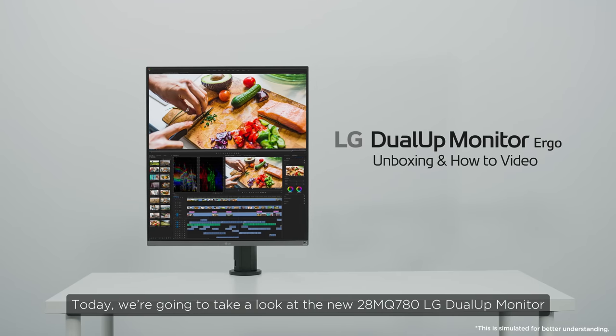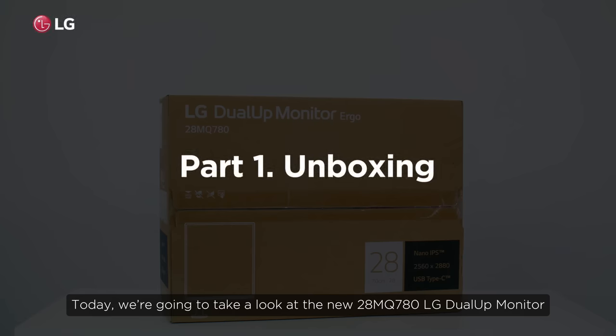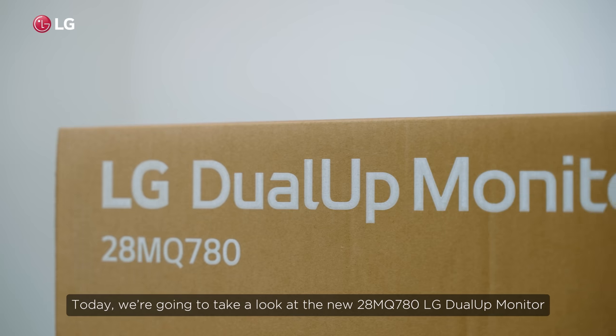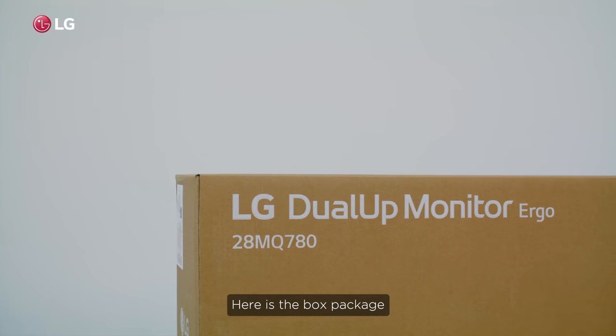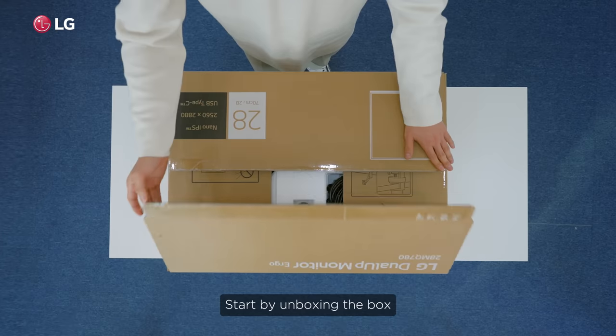Today we're going to take a look at the new 28MQ780LG Dual-Up Monitor. Let's begin with the unboxing video. Here's the box package. Start by unboxing the box.